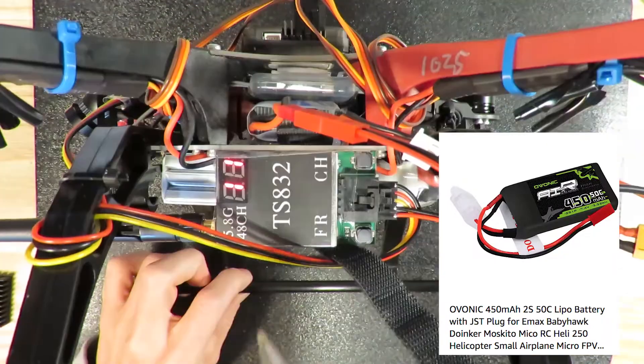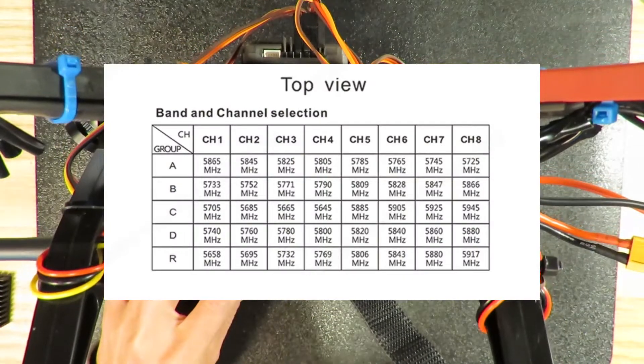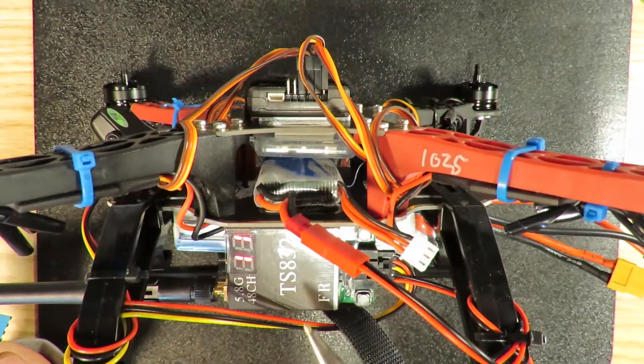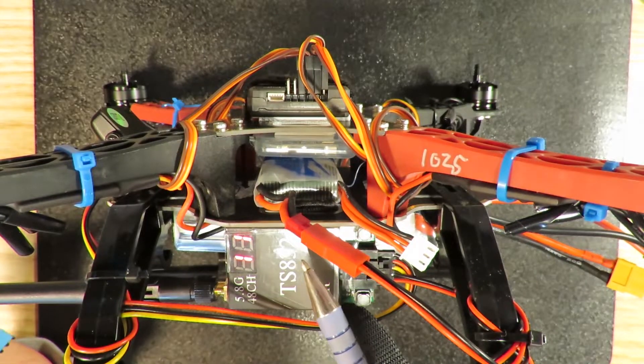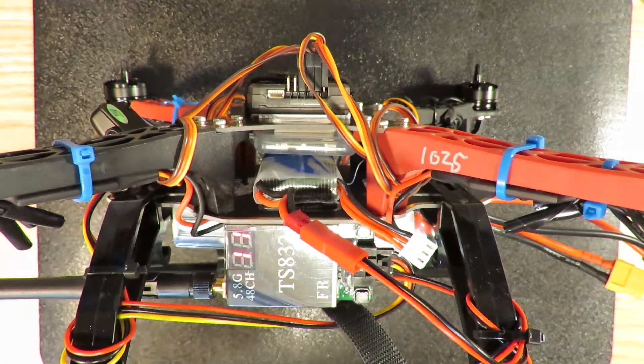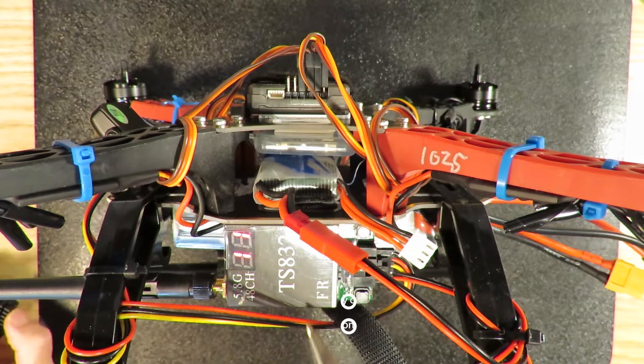Alright, let's power it on. As you can see, we are now on channel 11. Usually they divide the channels into 6 groups, with each group having 8 channels. Sometimes because the TS-832 generates a lot of power, you need to consider buying a heat sink to put on the back of it — that's for very long usage sessions.